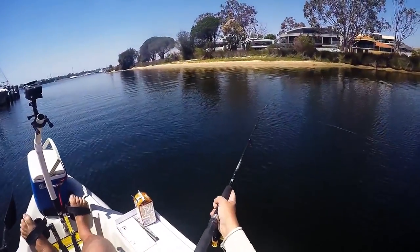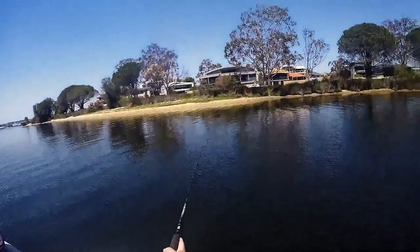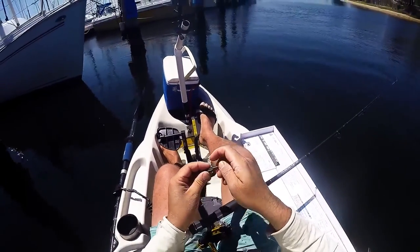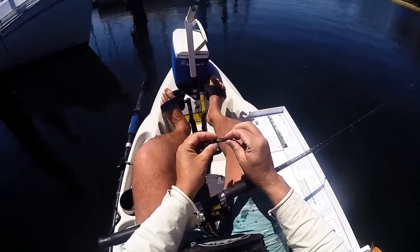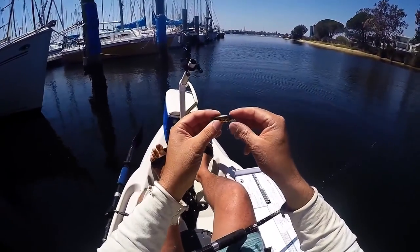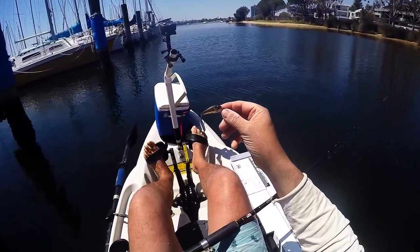The idea will be to try and pick up a flathead on the flats or on the drop-offs — maybe a tailor, but it's probably a bit late in the day for tailor. Look at that — there's a little bonus. I'd say it's atomic. Looks like a nice little bream there. Nice little bonus. You beauty.